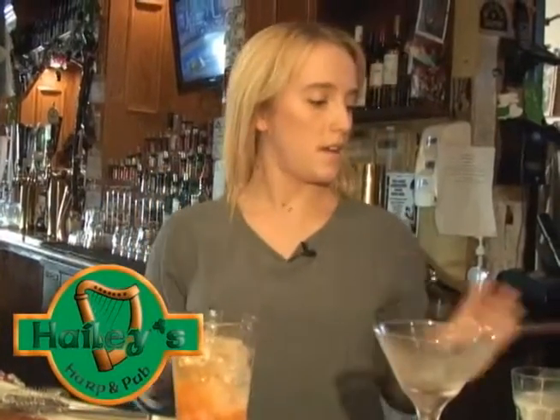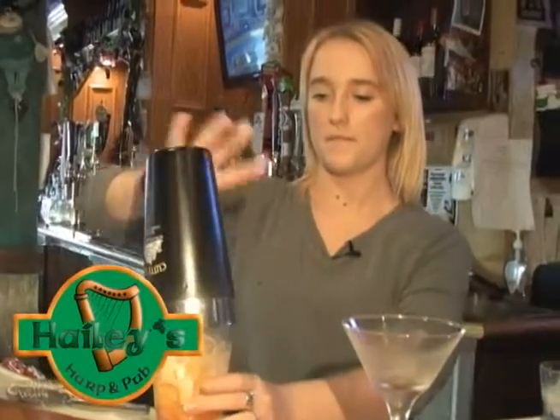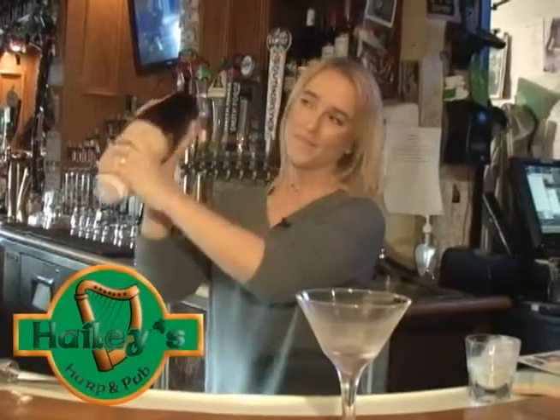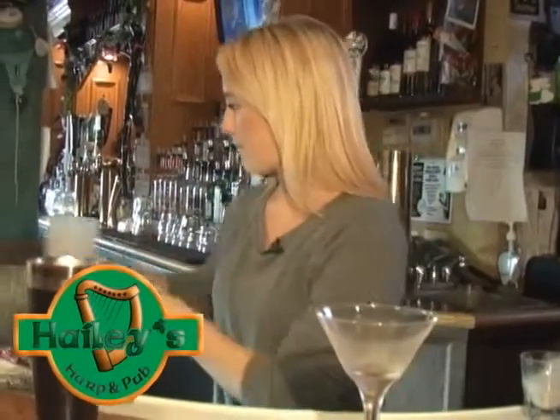All right, then a little bit of half and half to top it off. All right, shake it up, and strain it right in the glass here.